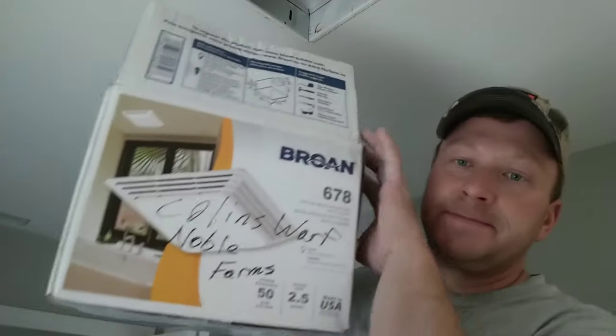Basically, it's the 678 model. It is a contractor grade fan and it has a 4-inch discharge that goes that way.